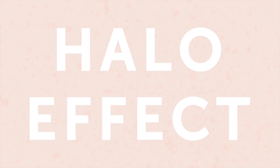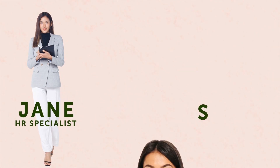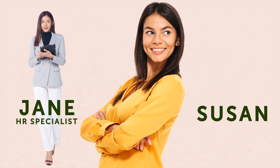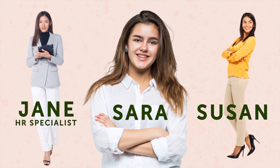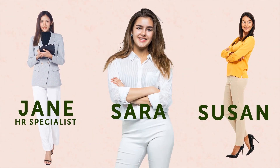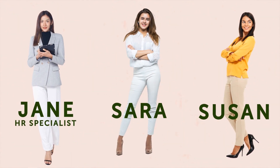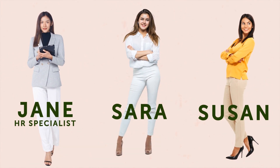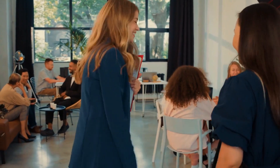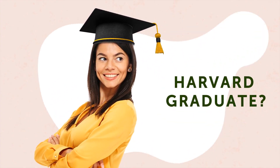The halo effect is another popular mind trap. To see how it works, meet Jane, an HR specialist. Jane has two candidates for the position of manager. Susan is a Harvard graduate with an extraordinarily high IQ — she is ambitious and diligent, has zero work experience, and finds it hard to control her emotions. The second candidate is Sarah — she sometimes loses her temper, doesn't have any work experience, and is diligent and ambitious. Her IQ is extra high, and she graduated from Harvard. Do you think Jane chose Susan? But in fact, the two candidates have exactly the same characteristics — just the order of listing was different. The halo effect makes us single out the first piece of information we get and base our judgment on it. That's why we often jump to wrong conclusions based on some qualities we attribute to a person without even knowing them.